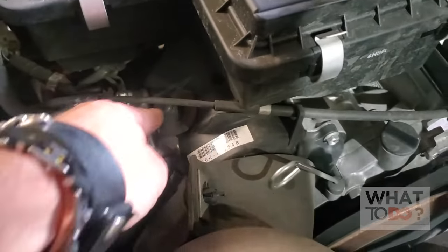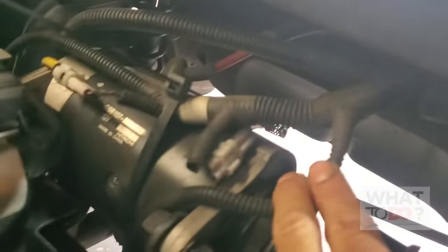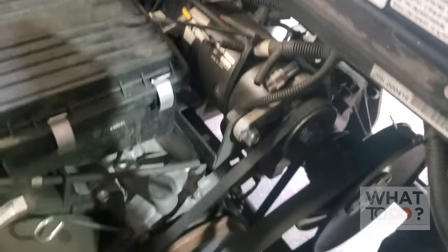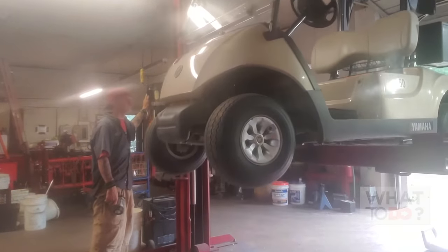While you have it open, check all your connections and make sure you don't see anything that's cut or unplugged. On first inspection, it doesn't appear to be too bad. So we're going to take it up in the air and see if there's anything underneath. Not everybody's going to have access to a lift — if you have a jack or some car ramps, you could pull it up. However you can get underneath, you want to do an inspection.